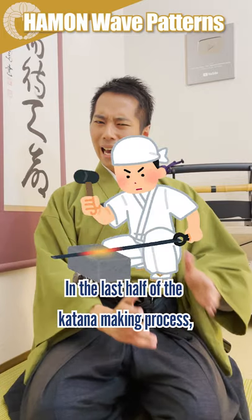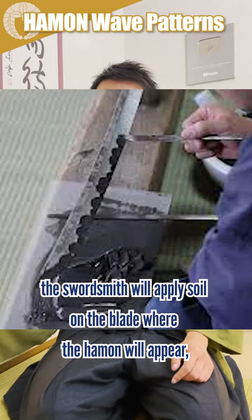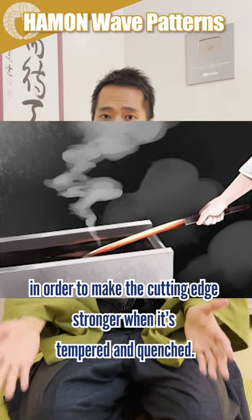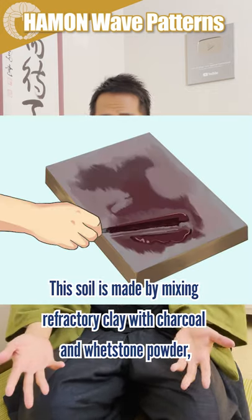In the last half of the katana-making process, the swordsmith will apply soil on the blade where the Hamon will appear, in order to make the cutting edge stronger when it's tempered and quenched. This soil is made by mixing clay with charcoal and whetstone powder.